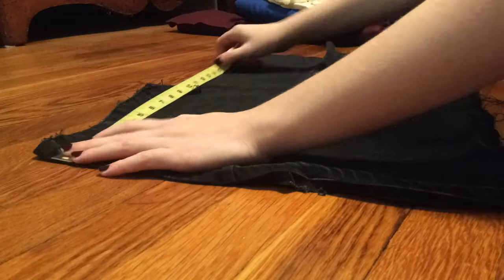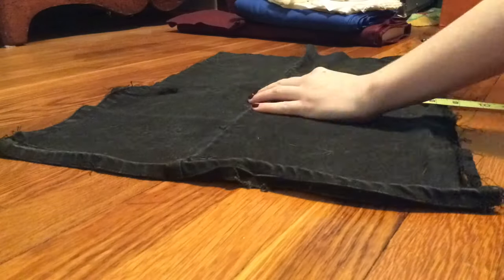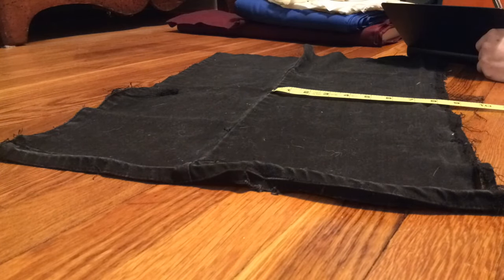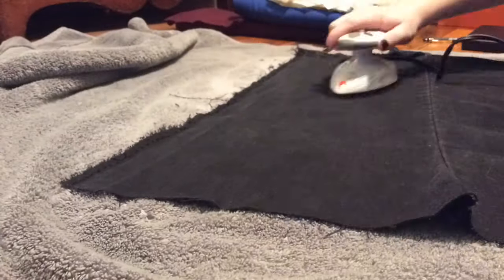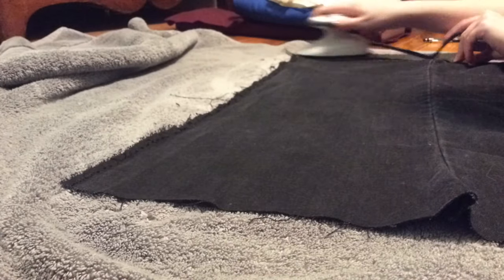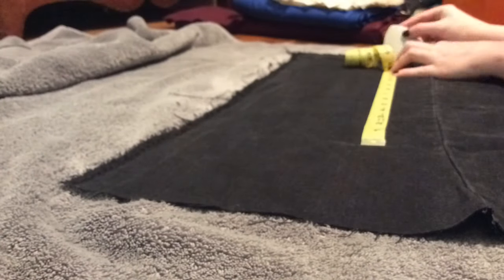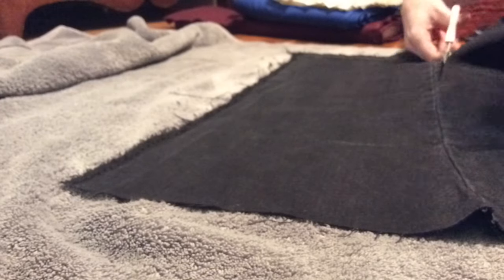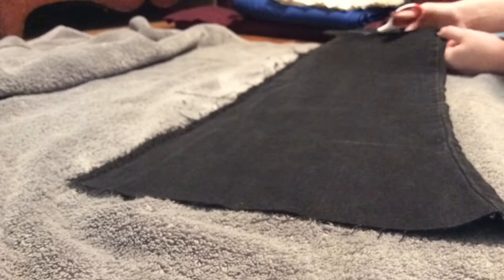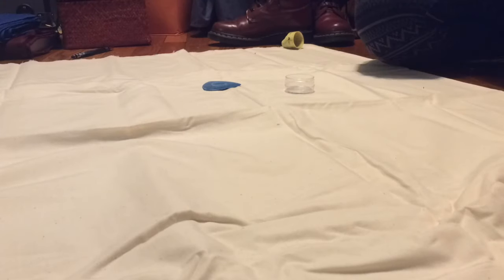I started by measuring out the black fabric for the top of the flag, which was actually just the remnants of an old pair of jorts I made like three years ago and kept around for some reason. After that, I proceeded to iron out the fabric with my tiny iron that I inherited from my grandmother. I took my tape measure and marked the correct spots with tailor's chalk, and then took a pair of scissors and cut off the excess. I did eventually take out that seam just because it was getting in the way.